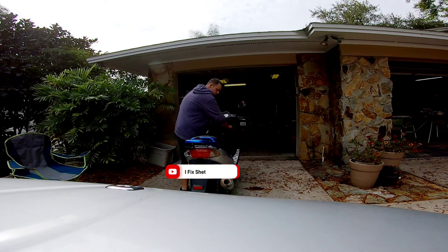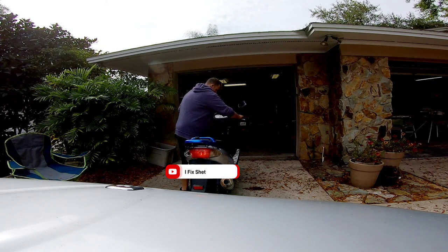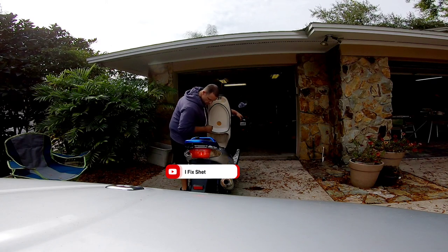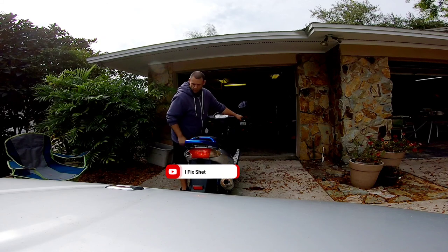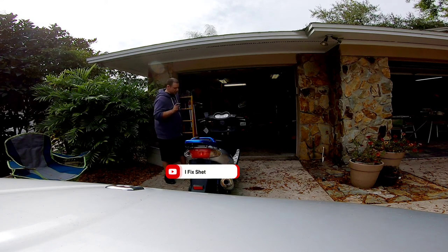Let's see if that alters the way it starts now. It's going to take a minute to get fuel into the fuel filter, but it should start running already because there's fuel in there. Let's see what it does. The idle may be down too low — I'm going to grab a screwdriver and turn the idle up just a little bit.